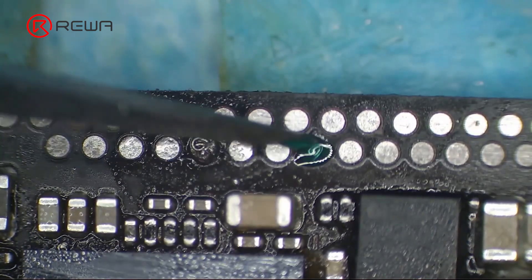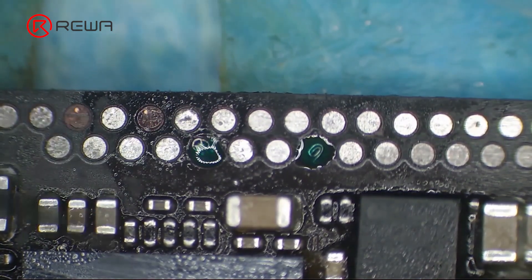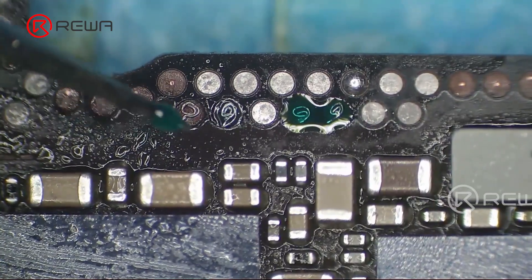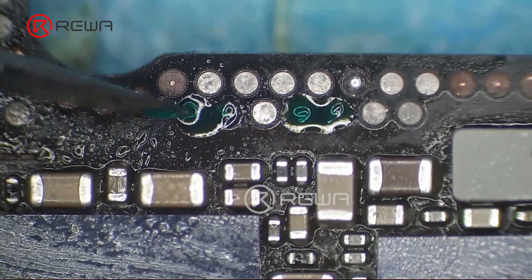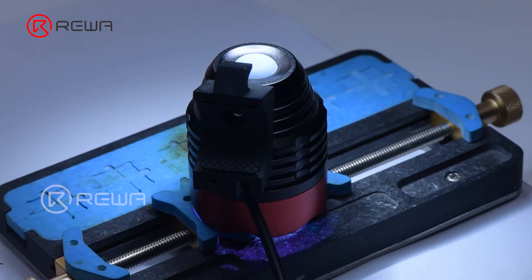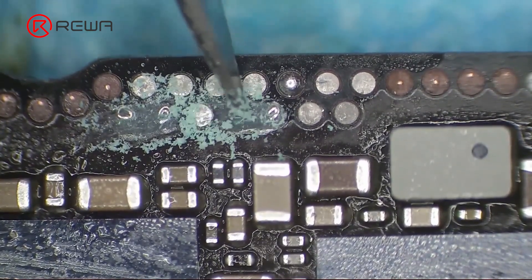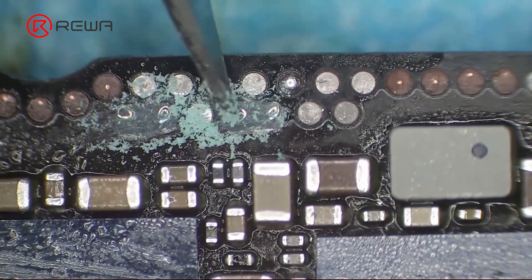Apply solder mask to the bonding pad to fix the copper wires. Solidify the solder mask with a UV lamp for 5 minutes. Scrape away excess solder mask with a sculpture knife to expose the copper wires.